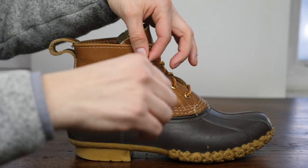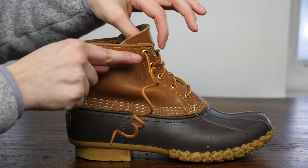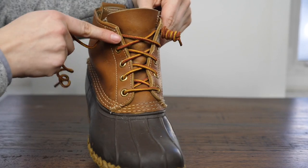So here's how you do it. This is the lace — I just pulled everything out to restart, and it's super simple. You're going to lace it up the front just like normal.